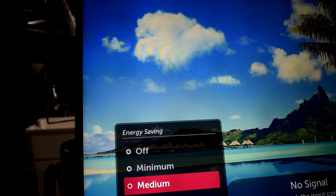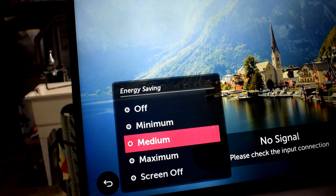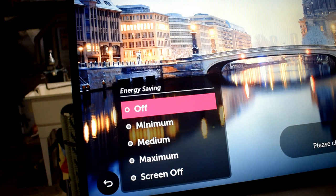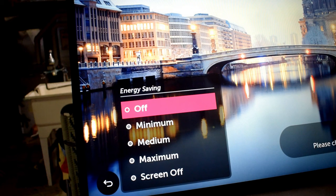To save this from happening again, go into your energy saving mode and set it to medium. Do not leave it on off, because that is the reason why the TV malfunctioned. You can see the brightness has become a little bit dimmer. If your TV is on the off mode, change it to medium — or maximum if you really want to — to have it last a long time. Okay, thanks for watching, I'll see you in the next video.